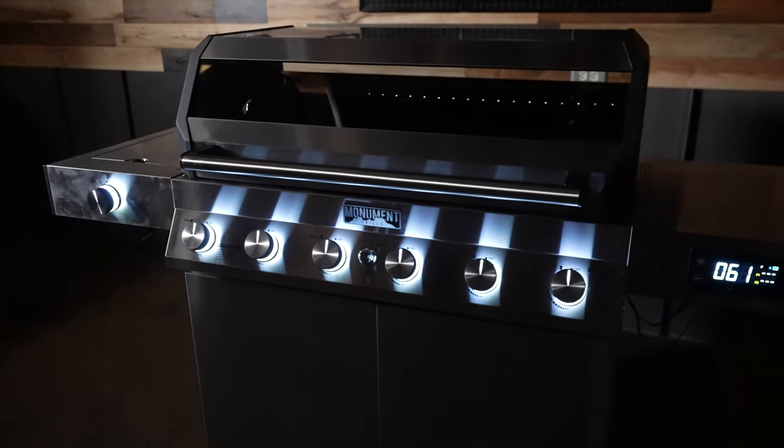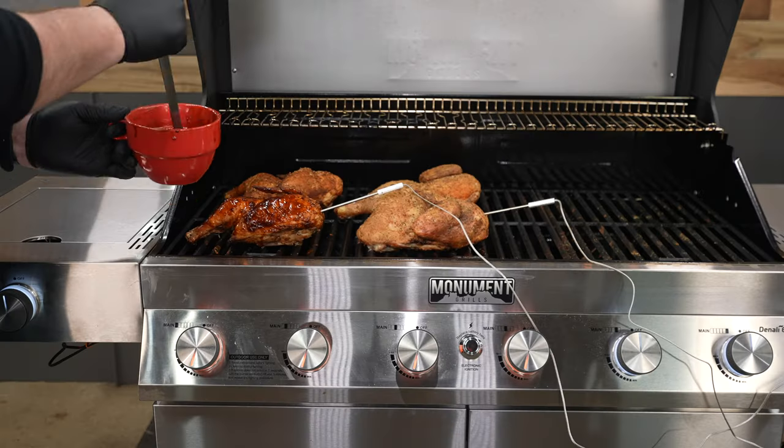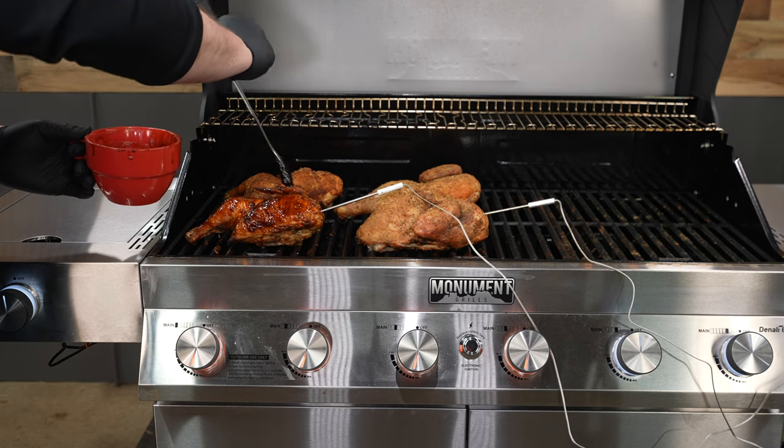Monument Denali 605 Gas Grill. I was lucky enough to be one of the first to test out this pit. I've got a lot to cover, so let's amplify some backyard barbecue fun.